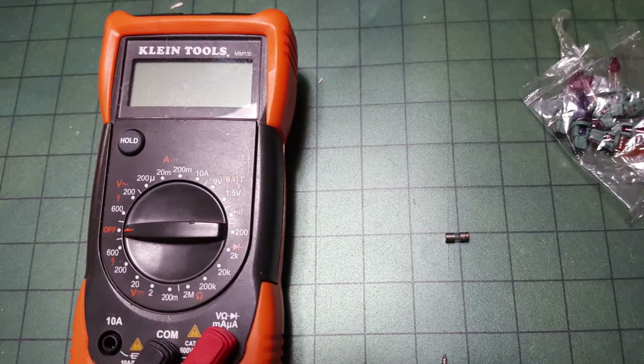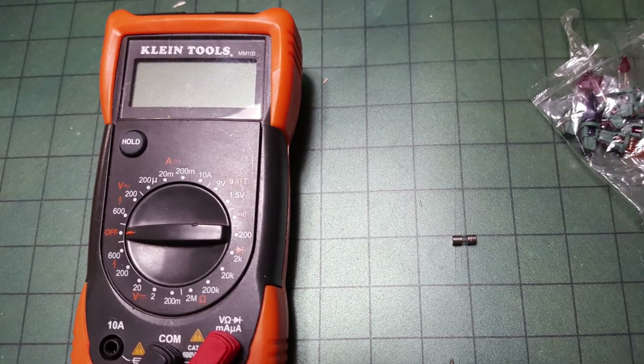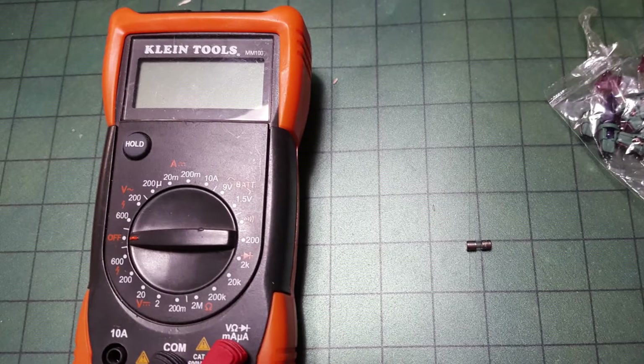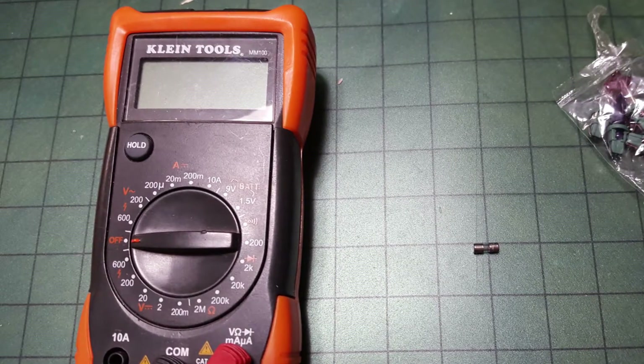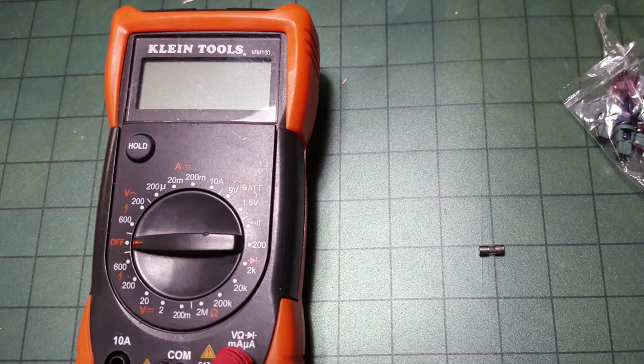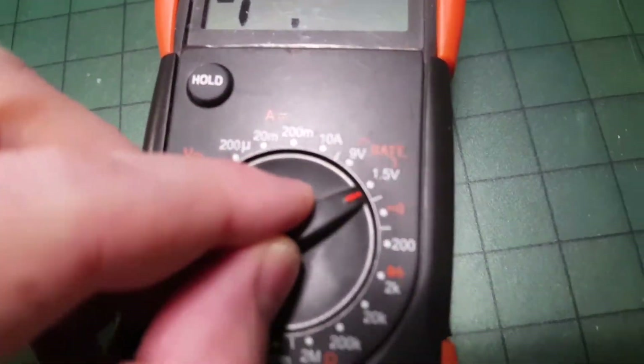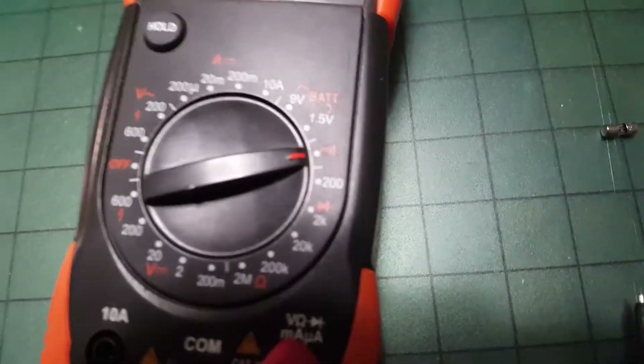To get back to the lights, what we have to do is set the multimeter to the continuity setting, and then take both leads — one on one side of the fuse and the other on the other side — and it'll beep if there is a connection, meaning that the fuse is good.